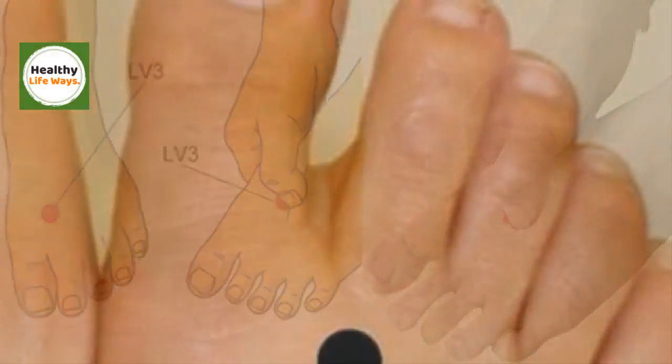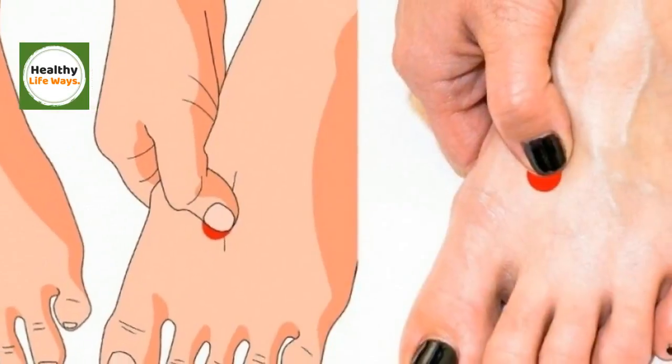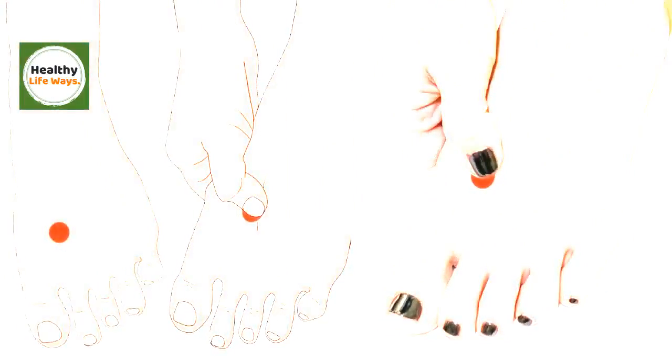One of these essential points is Taichung LV-3, which is located in the feet between the big toe and the second toe, about two fingers away from the junction between the thumb and the second finger.